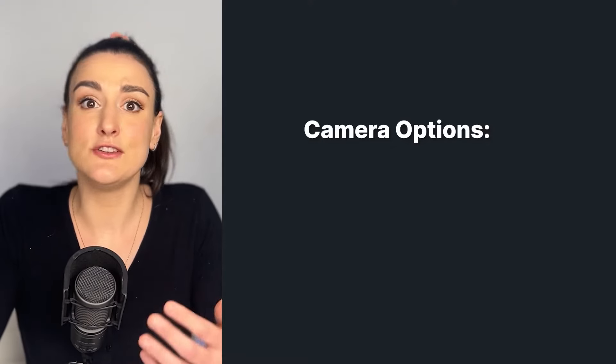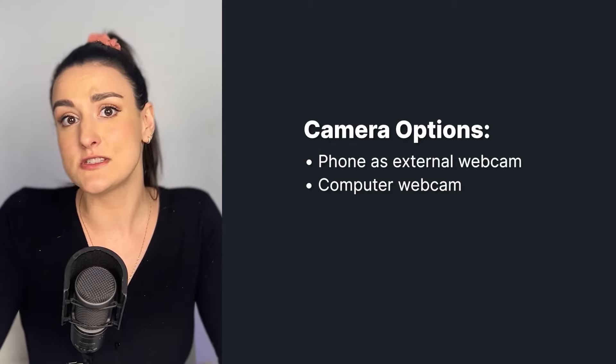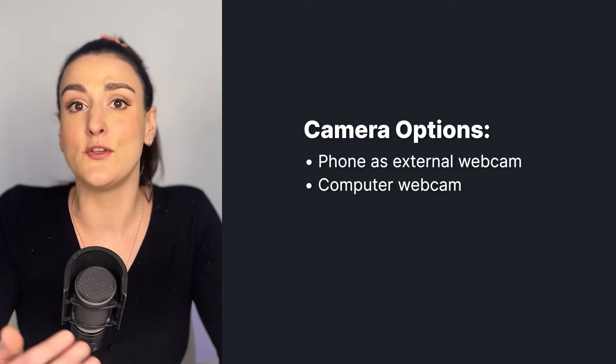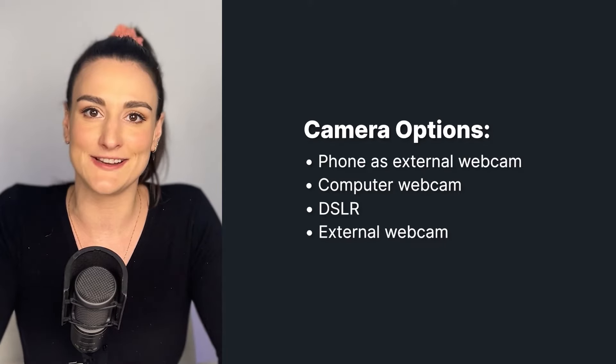If you want to create video content — which we recommend because it's a great way to repurpose your content to promote your show afterwards — then you're going to need a camera as well. You can use your phone with an app installed that turns your phone into an external webcam. You can also use the webcam inside of your computer, but if you want to ensure really high-quality video, you can use a DSLR or an external webcam.